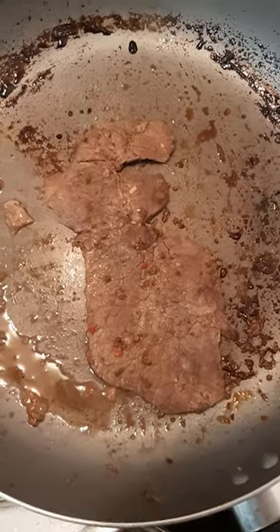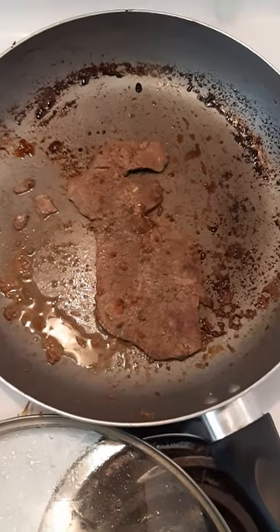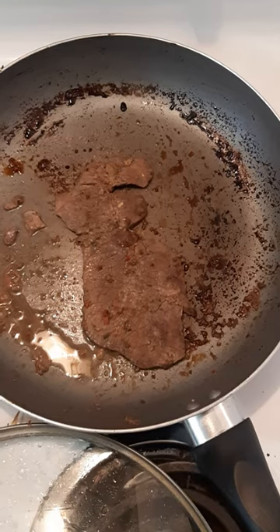Grab a soft, nice little round steak, season it up with a little bit of seasoning — whatever you like — cut it up into fine strip slices, and get it on top of your bowl of soup.